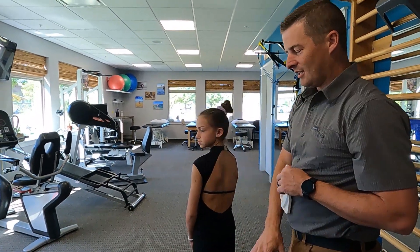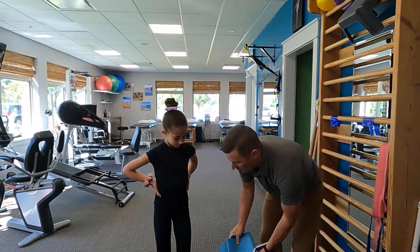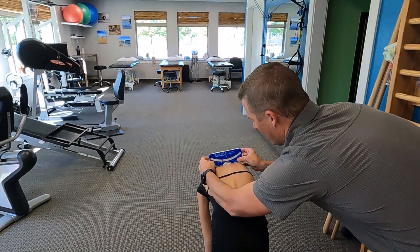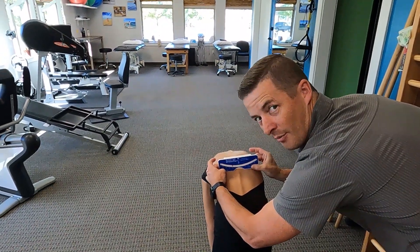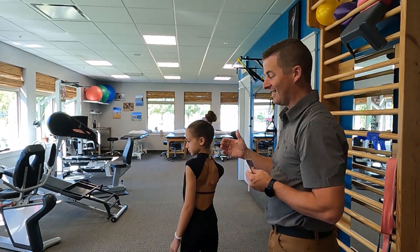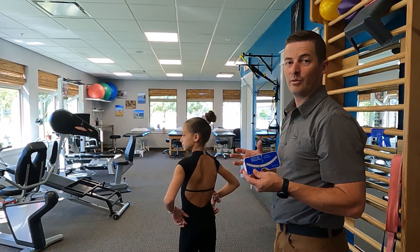If you see a difference between sitting and standing, it could be how they're standing, but it could also be that they have a leg length difference. So let's try this, Sammy — let's put this under one leg. Go ahead and touch your toes again. Now we're at 13–14 degrees — much higher on the scoliometer reading because this is mimicking her right leg being longer than the left leg. So you have to be careful if you're doing scoliometer readings in standing; you may want to check if they have a leg length difference because it can definitely influence the rotation in the spine.